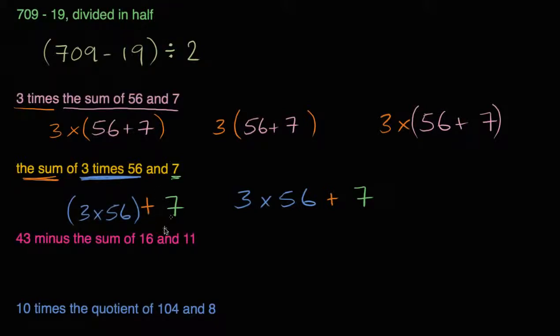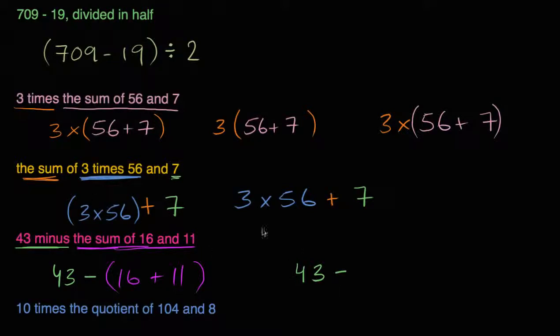Now we have '43 minus the sum of 16 and 11.' From 43, we're going to subtract the sum of 16 and 11. The parentheses make it clear: 43 − (16 + 11). The parentheses are very, very important here, because if we wrote 43 minus 16 plus 11, the standard interpretation would be 43 minus 16 and then adding 11, which gives a different value. So the parentheses clarify that you add 16 and 11 first, then subtract that sum from 43.